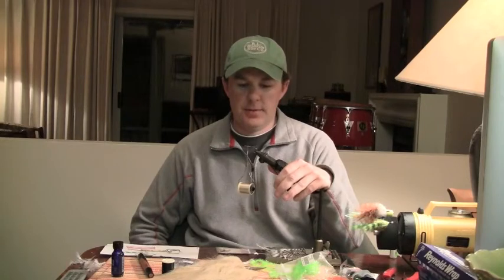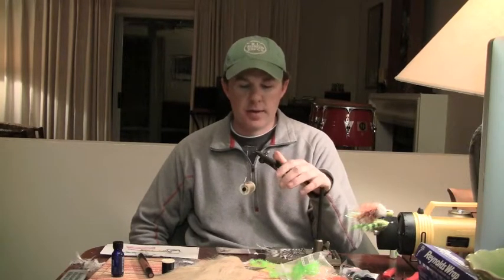Hey y'all, this is Tom Campbell from Destiny Unbound Angling. This last fly that I'm going to tie for you is Tim Borsky's Kraft Fur Shrimp. It's one of my favorite flies for redfish.